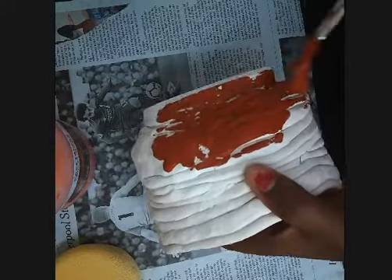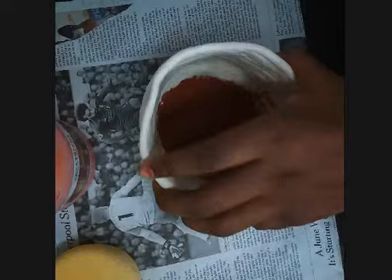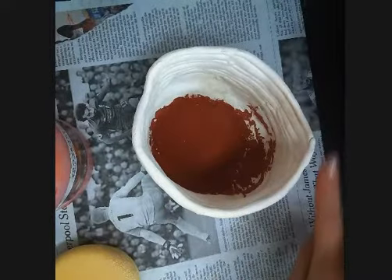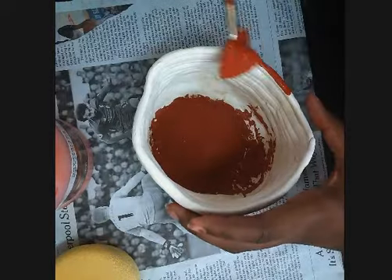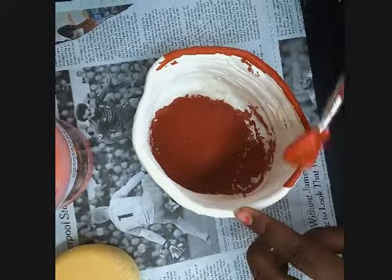Now she's going to put it down and do all around the top. Make sure your piece is completely covered with glaze. Good luck!